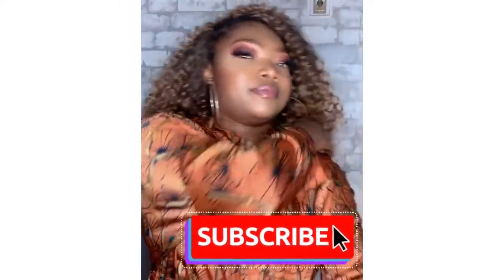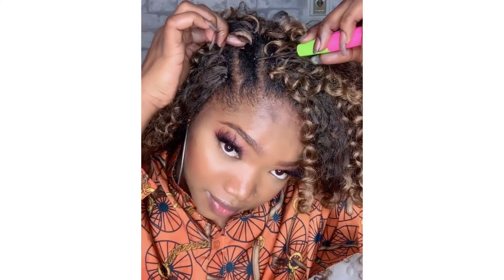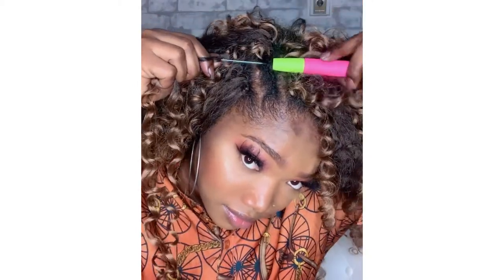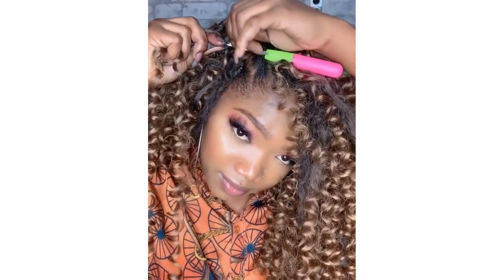I'm gonna open my crochet hook, take it under my braids, and insert the separated strand. As you can see, I'm using the ombre one — you can see the ombre in the circle on the pack. I take just one strand and tie it up. I used to do two before, but just ignore how it looks in progress — it all comes together. That's how I did all my hair.